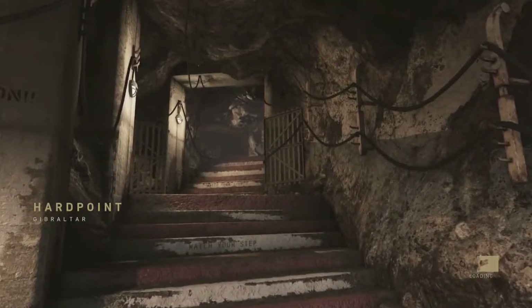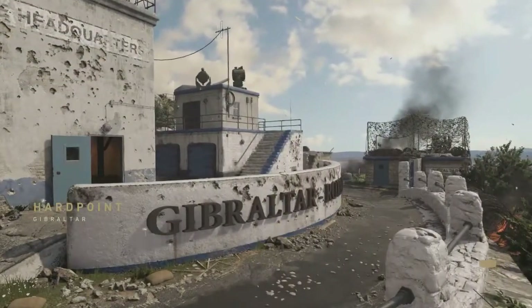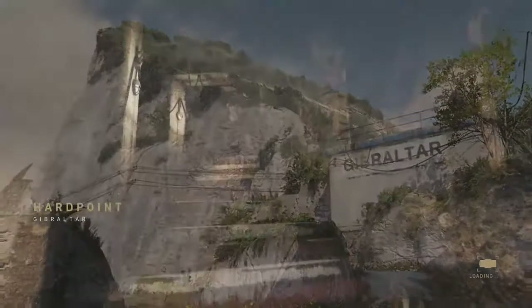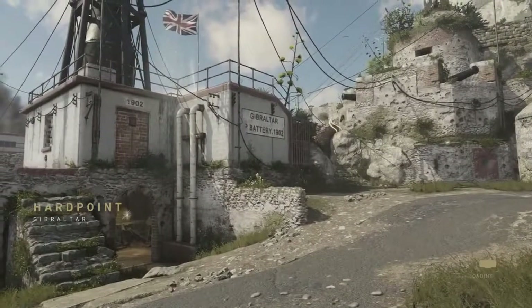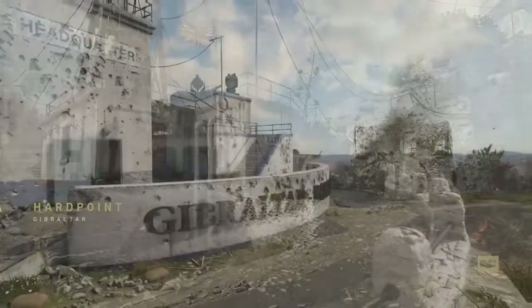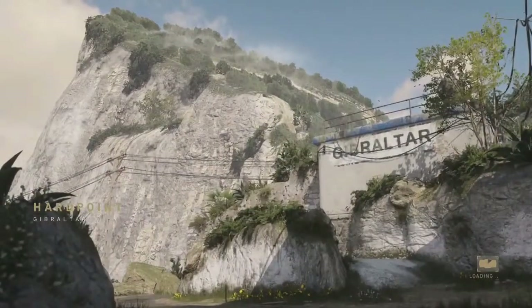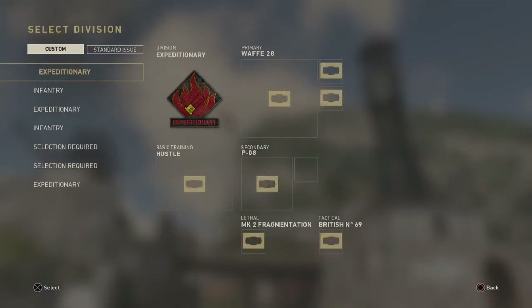This map is very hard for submachine gun players because there's a lot of head glitching and map control. The most popular gun right now is the BAR — the Browning Automatic Rifle — a two to three shot kill, sometimes four at longer ranges. I have to watch out for everyone running the STG-44 and the BAR holding these head glitches.